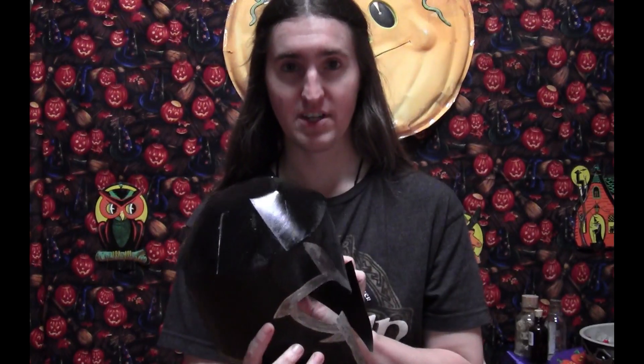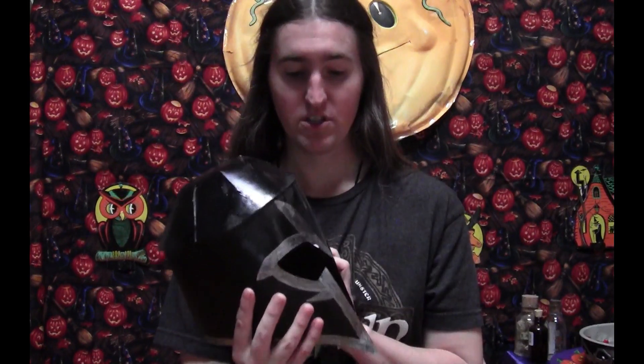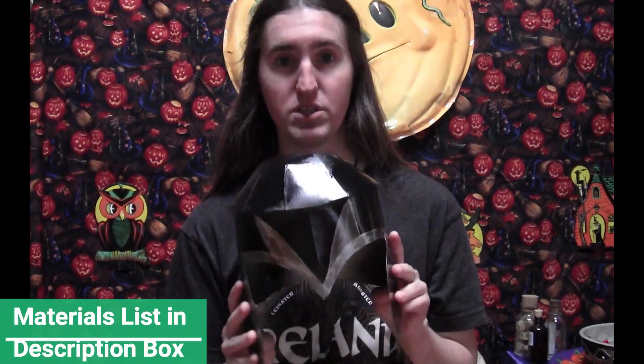Today we're going to be making the first class version of the Magneto helmet. This is one that I made out of cardboard because most of the requests I get are to make things out of cardboard. These do actually look better if you make them out of foam, which I will be showing you in a few minutes — the version that my brother made out of foam. I do have a template for this listed in the box below with the materials list, so you don't have to draw freehand if you don't want to.